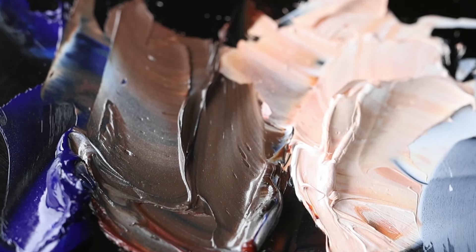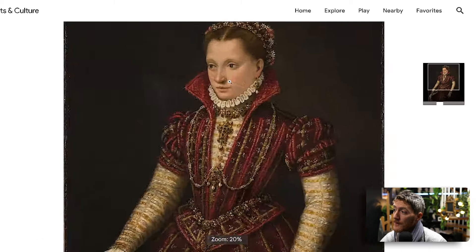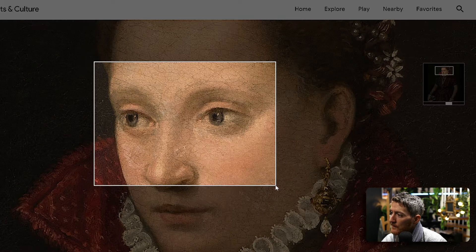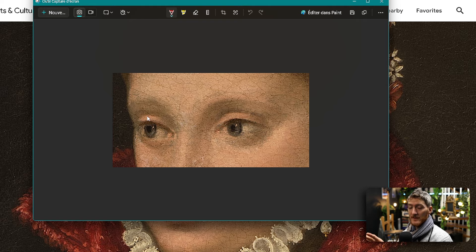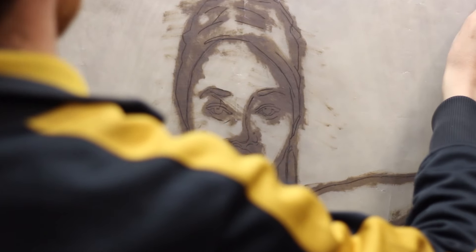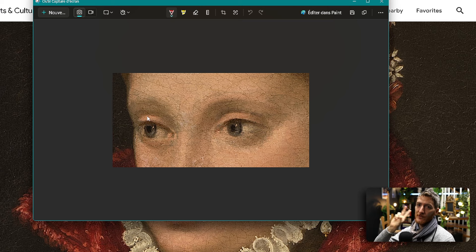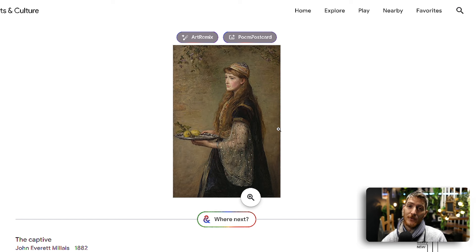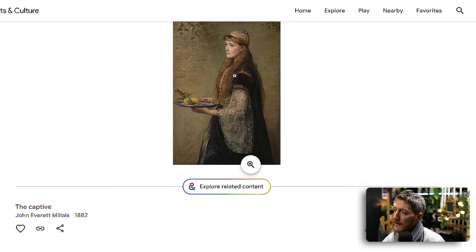Next, you want to select your reference image. Make a master study, but a very cropped master study. Go on Google Arts and Culture, zoom in very closely, make a screen capture of just a small section. Once you have this, use an oil transfer or a normal pencil transfer to put the outline on your canvas. So you don't have to worry about composition, proportions, or anything else. In my case, for this demonstration, I chose 'The Captive' by John Everett Millais, 1882 — I really like this painting.